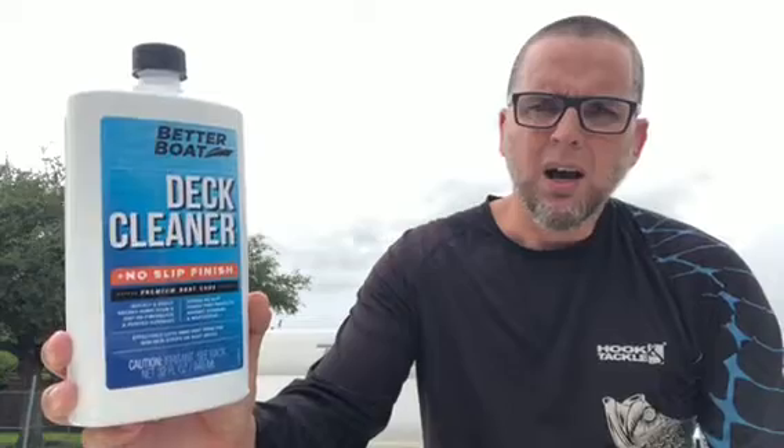We encourage you to give the deck cleaner product for non-slip finishes a try. It is again from the Better Boat brand. You will not be disappointed.